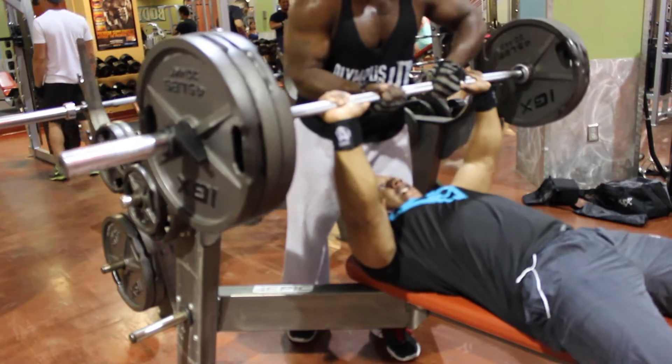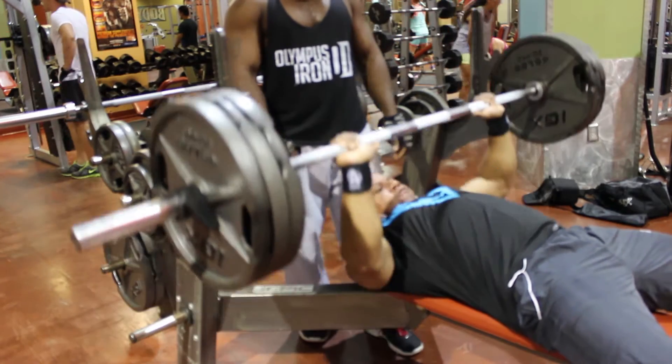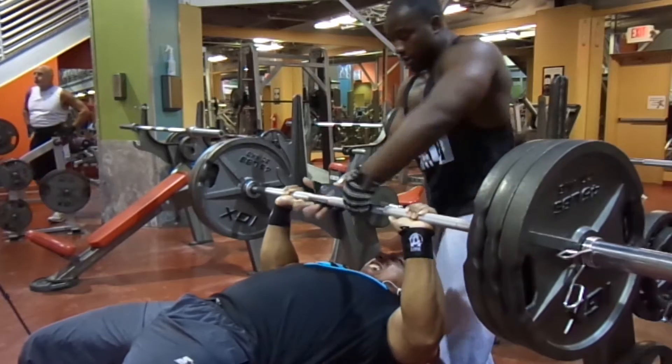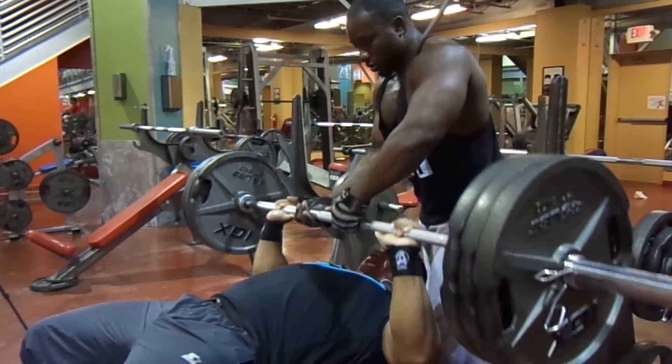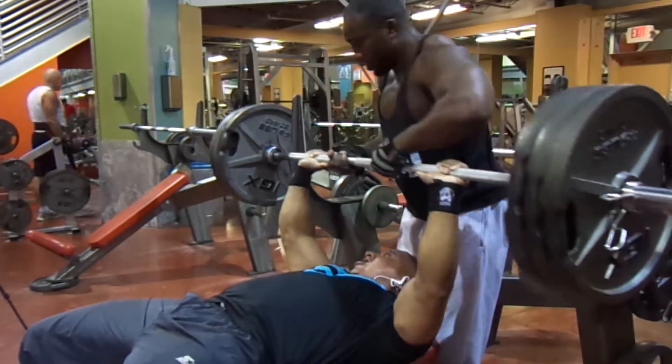Got this new camera. It ain't focused worth a damn on this video. I ain't even know how to focus it — I thought it was focusing itself, but I had it turned off. I finally figured out how to set my focus, get it in focus, and it made it 100 times different.